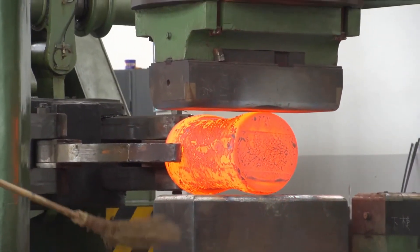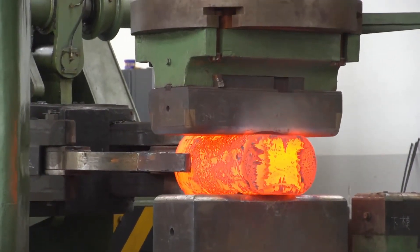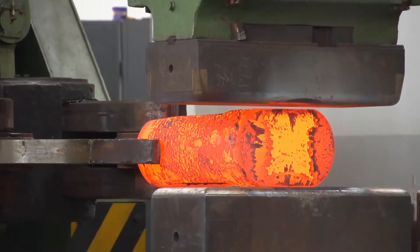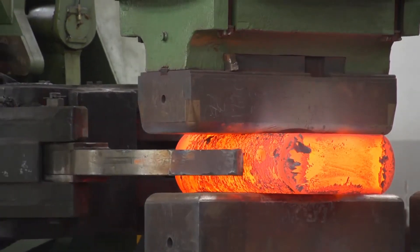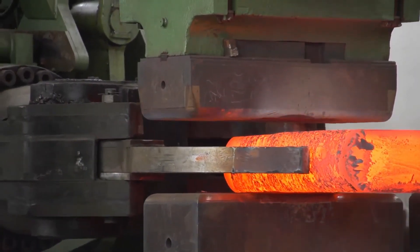Unlike traditional stationary presses where the die moves, in a cylinder-move type press, the hydraulic cylinder itself moves. This movement provides better control over the forging process, ensuring uniform deformation and greater precision. The moving cylinder enhances operational flexibility, making it easier to apply force precisely at the needed point on the workpiece.